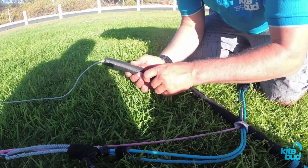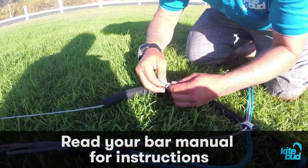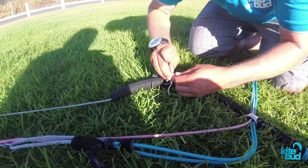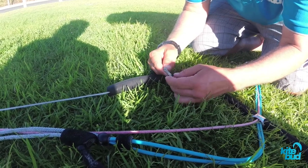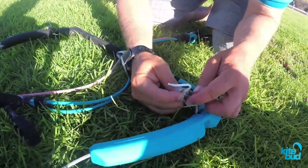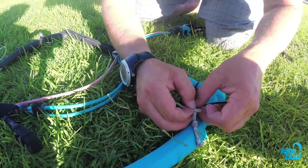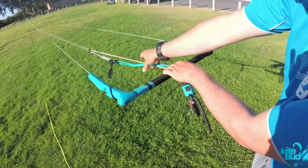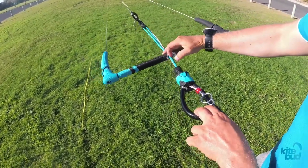On this Air Rush bar, we can pull out the back lines from the floater, and you can see there are a few adjustments. We can simply detach this lark's head and lengthen the back lines by only a few centimeters — maybe about 5 cm. So we simply move this lark's head to lengthen the back lines as much as we can, then pull the line back through, and do the same thing on the other side. So now that we've lengthened the back lines as much as we could and shortened the front lines as much as we could, we see the difference — still a little bit of over-sheeting.